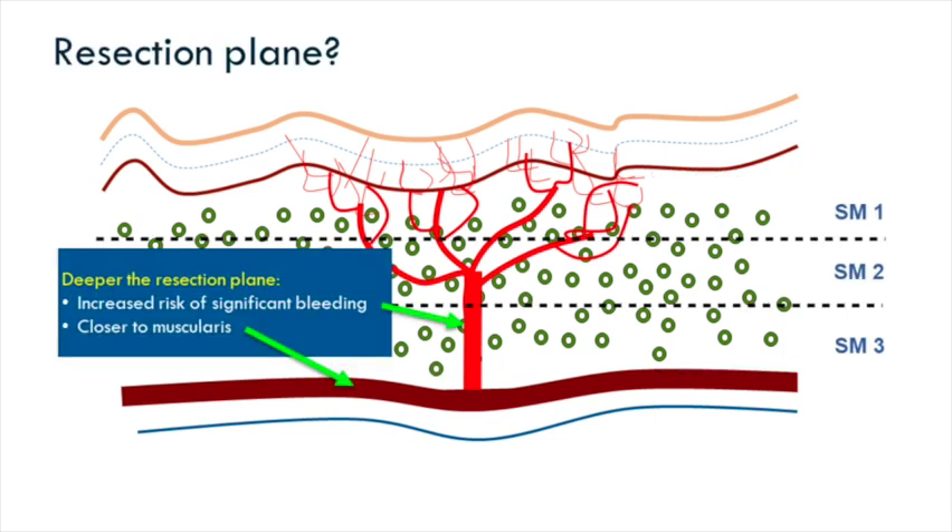The deeper you go in the submucosal layer, the larger the vessels, and the larger the vessels, the increased risk of bleeding. If you go too deep, you breach or cause damage to the muscularis, and then you get a perforation — and we're trying to avoid both of those things.